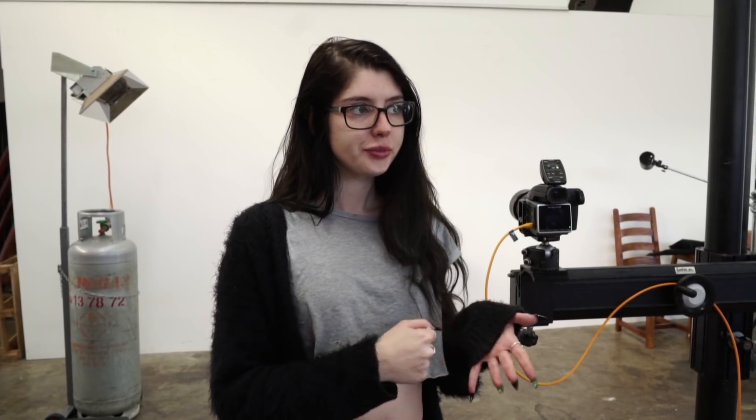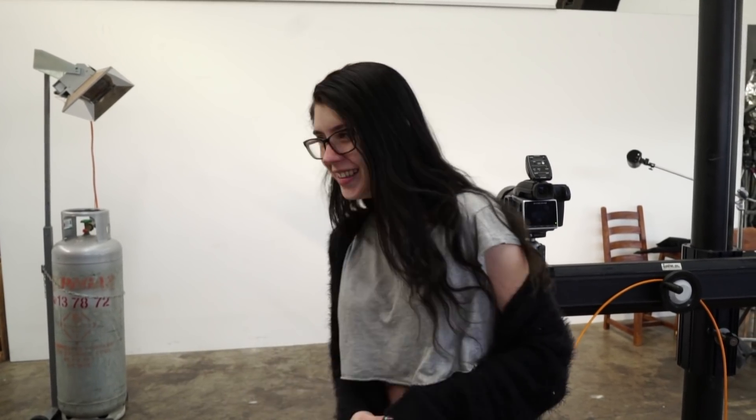Hey guys, welcome back to our channel. We are about to go into lockdown again tonight, so obviously we can't travel, but we're still going to do a tutorial for you lucky people who can travel. And he's probably got some more things to add to this that I've forgotten, because introductions aren't my thing, apparently. I'll throw it over to Peter.